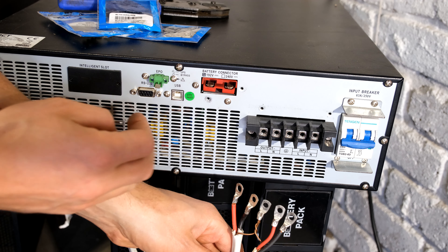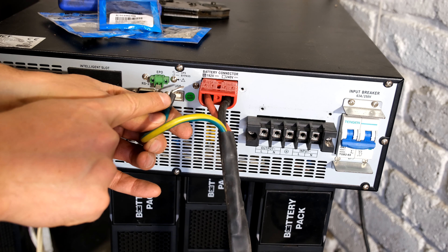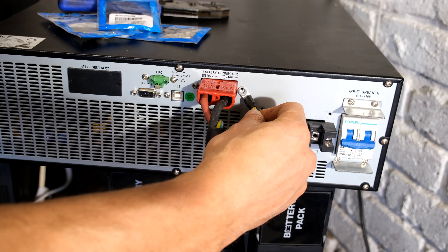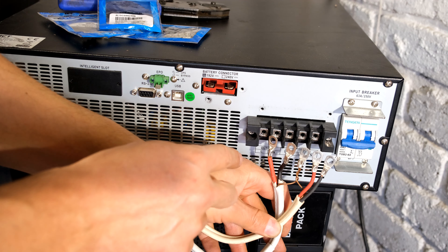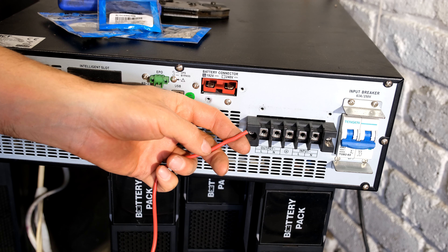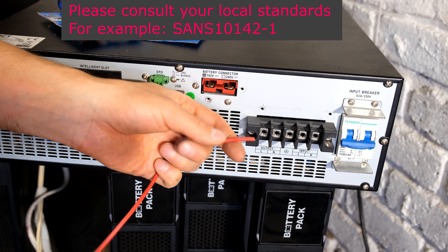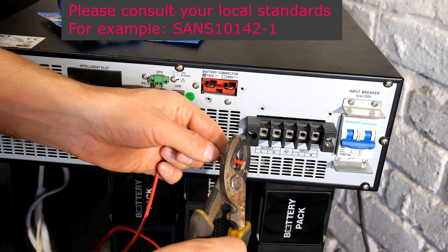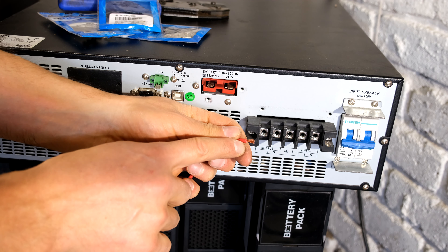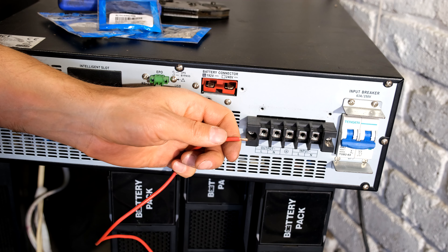You can see the chassis is also earthed. If you are going to be connecting your battery bank — since this unit does not have a battery bank built in — you plug it in like that, and there is my earth wire which needs to be screwed onto the chassis. You could screw it in over there and it will make good contact. It's recommended to use lugs, and I'll quickly demonstrate that.